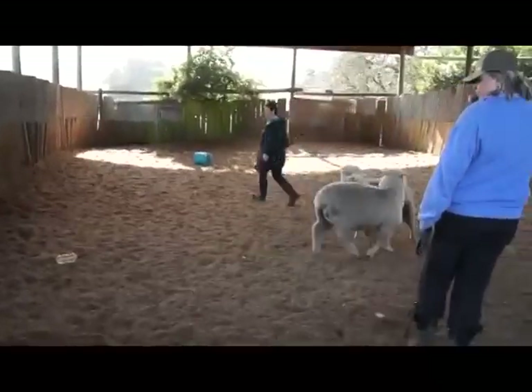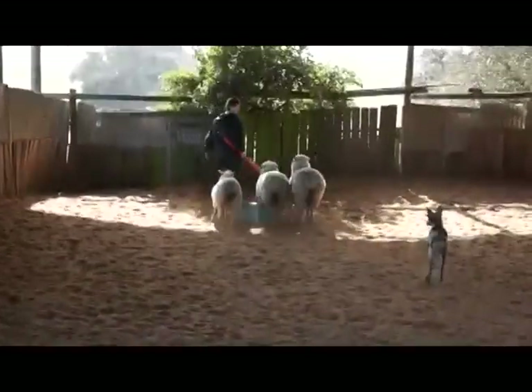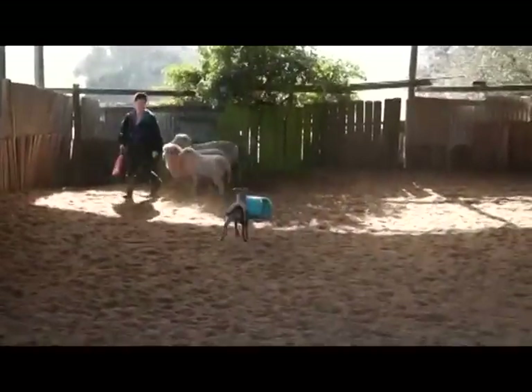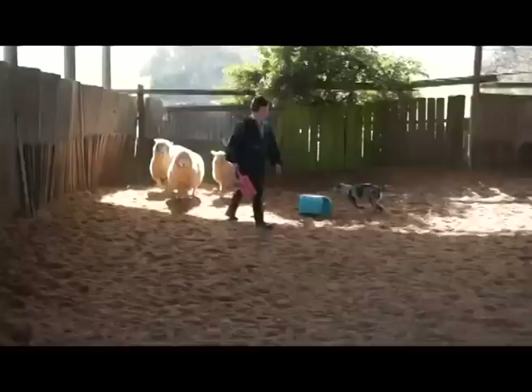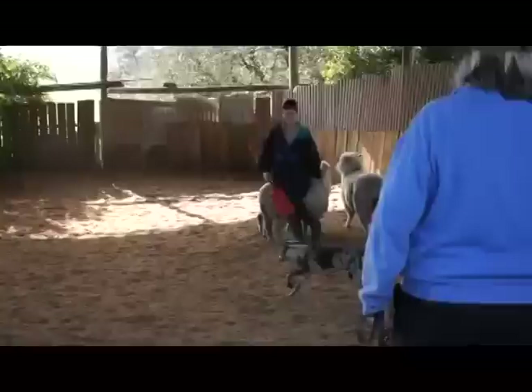Nice and wide — go somewhere and let her bring you to it. Good puppy. That's right. Now she knows she has to go do it. Cut across the middle. Beautiful, you shouldn't be shy. Good handling. Love it.